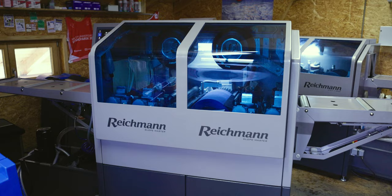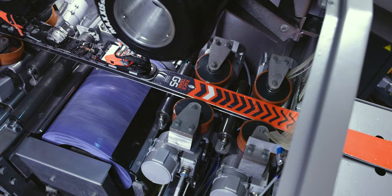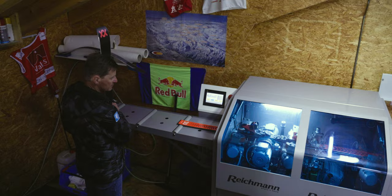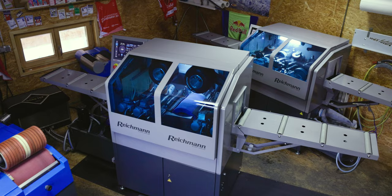With the new machines — the Slopemaster and the DTSU2 race — you can do the service really fast. The first machine works alone and makes the base and the structure. And on the other machine, you can grind the side edge and the base edge. It's not such a big shop here, and I have all the machines in a really small place — and you save a lot of money.